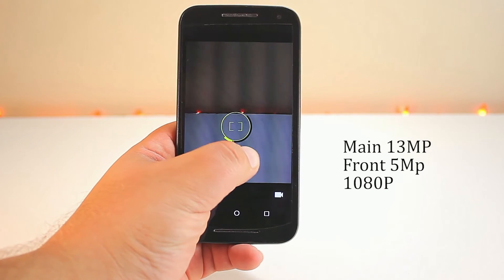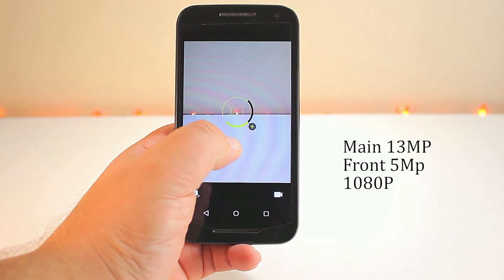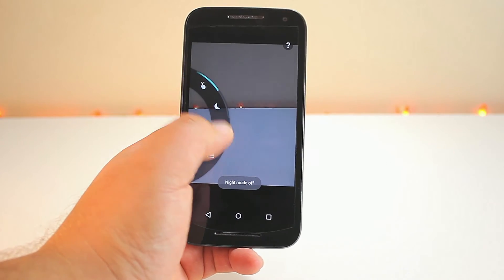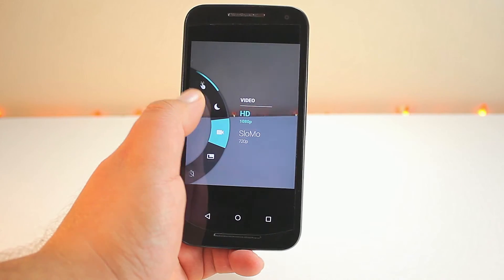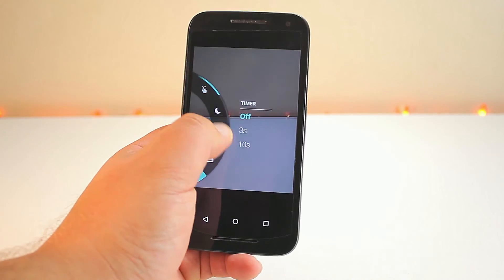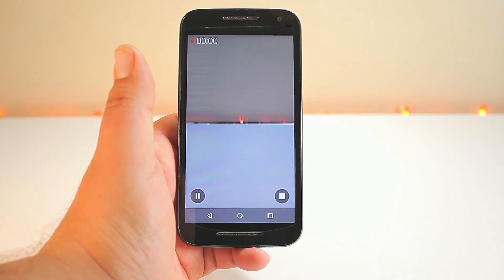We also have a 13 megapixel camera at f/2.0 with autofocus and dual LED flash. It can record at 1080p at 30 frames per second. It has HDR and a secondary front-facing camera of 5 megapixels at f/2.2. You can get great pictures and great video out of this phone.